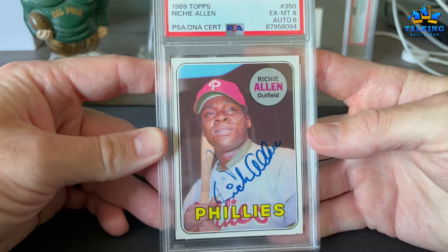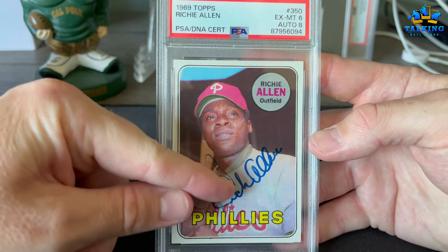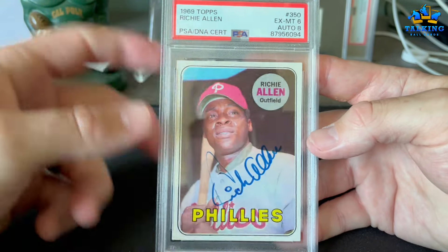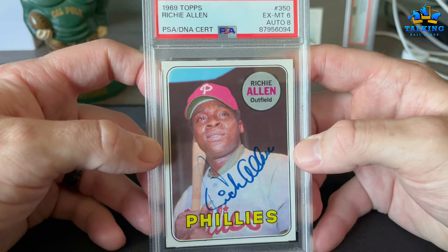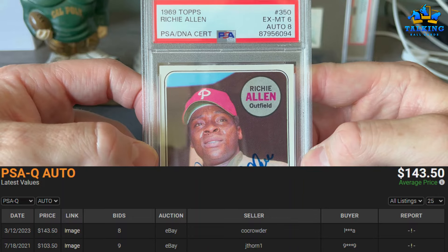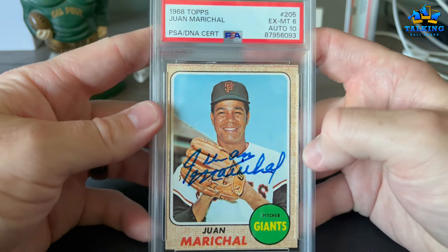Here's another Dick Allen on his '69 Topps. This auto gets an 8 — you can see there's streaking; he has a lot of pen movement and speed in that first letter, whether it's an R or a D. Another guy who's gonna get into the Hall eventually.